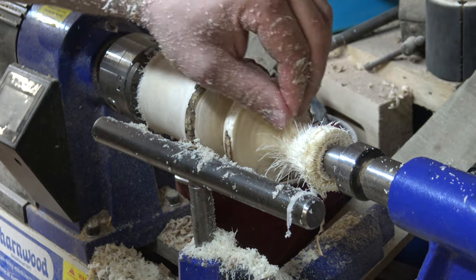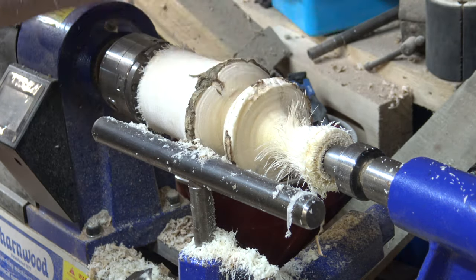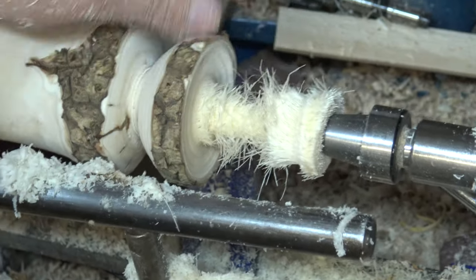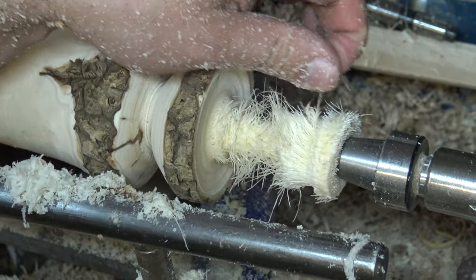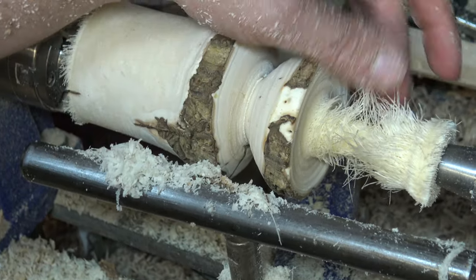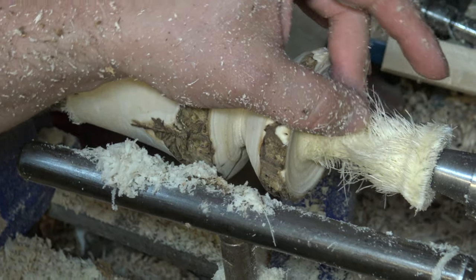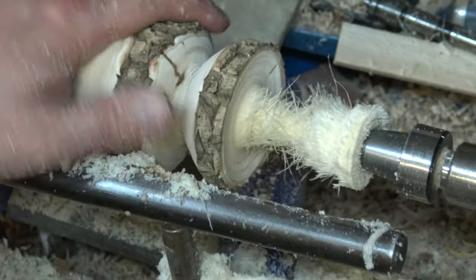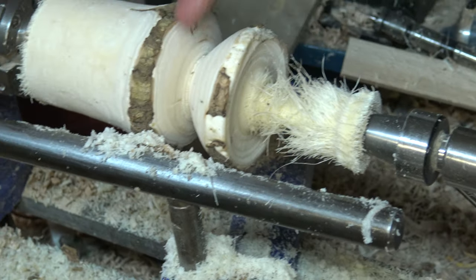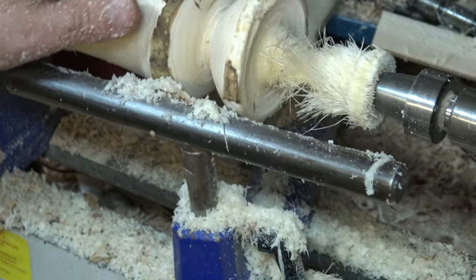We're into the grassy bits now — that's so unusual. Look at this. The outside core is quite hard but the centre is full of this grassy type material, which I've never come across before. It's really cool. I'm going to try and sand that and rescue it somehow, and we're going to part it off towards the top so we can get another one.